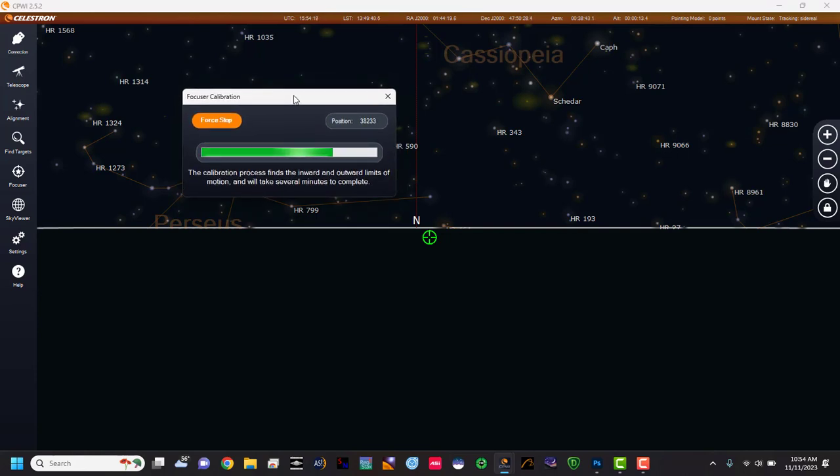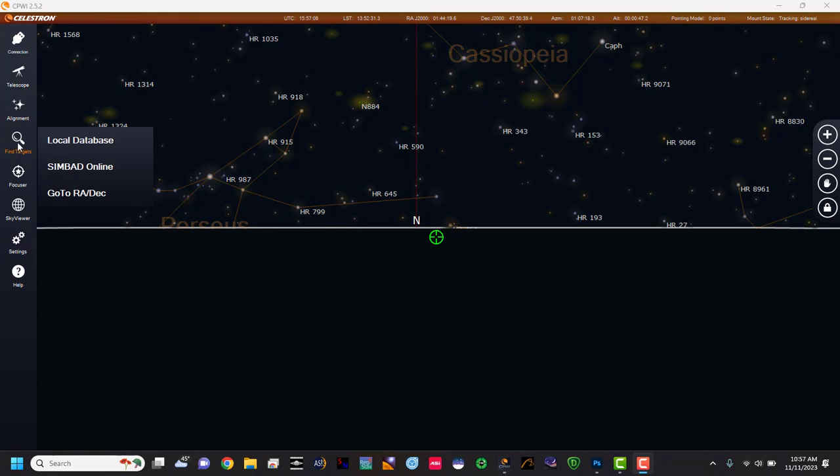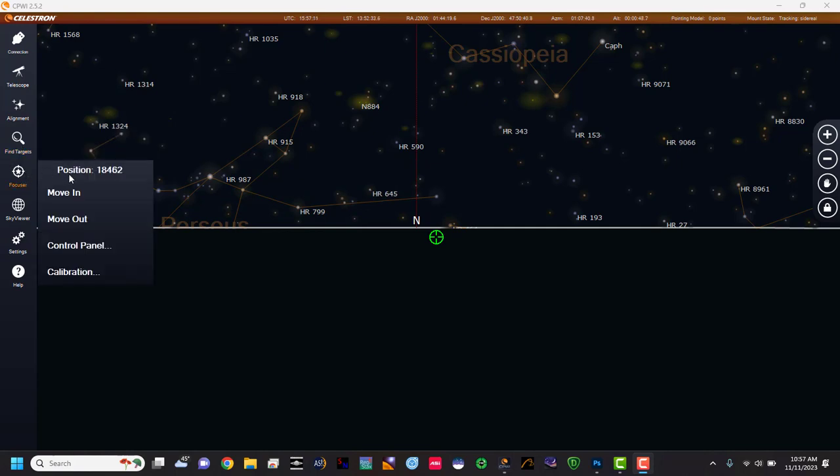Now that we have our focuser on there, it needs to calibrate to find the minimum and maximum positions. Once it's completed you can see the checkmark showing it's done. It has its positioning number, so then what we'll do is just close out.